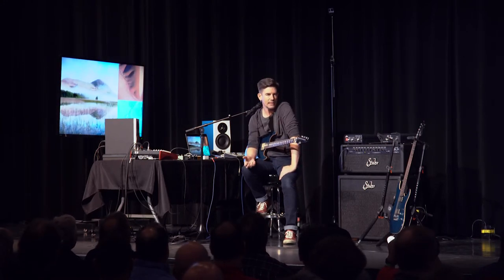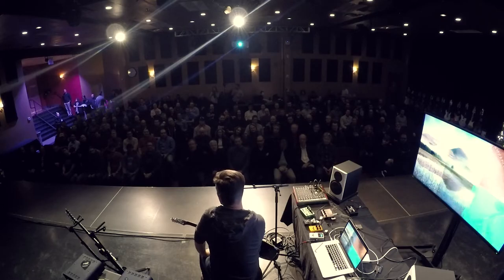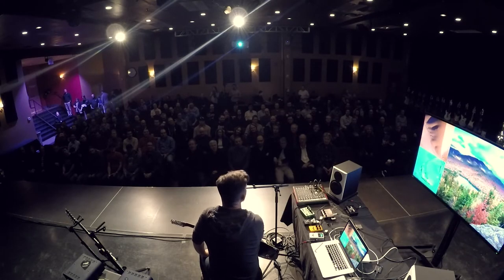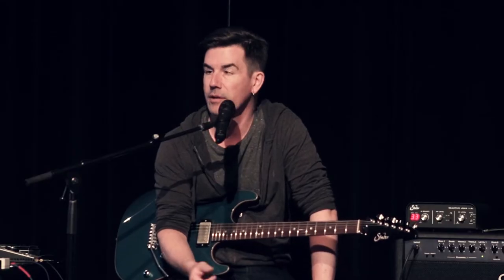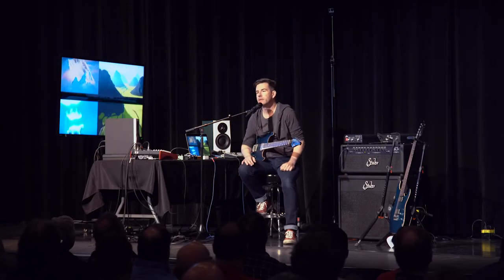...recording the tracks that I do for YouTube and stuff like that. People ask things like: how do you get that guitar tone on that song, or how do you do your drums, or how do you mix, or what about mastering, or how do you release your music? Because I've put out a couple of independent solo albums now, so I thought I'll just put it in a clinic.